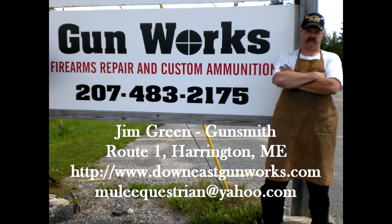Thank you for watching this latest Gun Works video. Down East Gun Works is a full-service firearm repair service for all your long guns and handguns, and includes a high-tech machine shop for tooling obsolete parts. Old or new, if you have a firearm that needs attention, Gun Works can probably fix it, solve it, coat it, and make it work. If you're living in Down East Maine, come by the shop for a visit — we're located on Route 1 in Harrington. If you live elsewhere, you can reach us at www.downeastgunworks.com or by calling 207-483-2175.